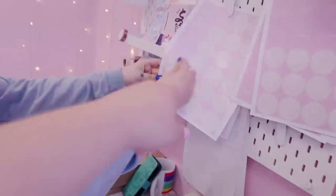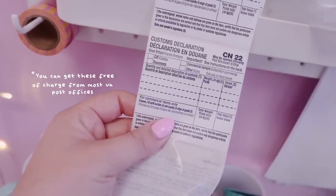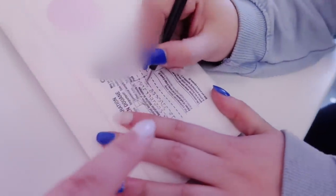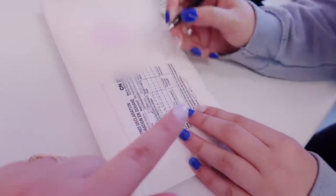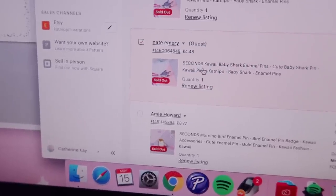Emily folds the enamel pin in half so it's double layered. We also have some return labels printed out — I buy these pre-scored off Amazon, about 24 or 32 labels per sheet — and we put our return address on the back of every single order. What Emily is writing on right now is called a customs declaration. From the UK, if you're a UK seller, you need to fill these in if the order is going to an international country, otherwise they can get stuck in customs. You fill in the contents, sign and date it, and put the value.